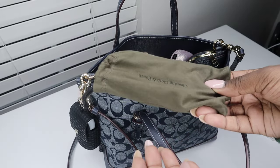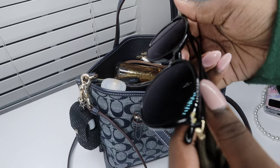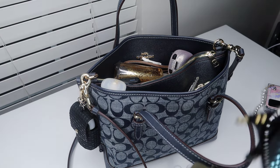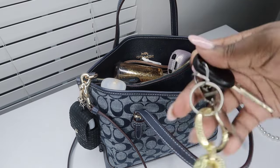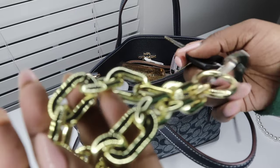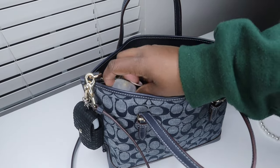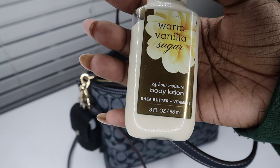Let's start with what's in the back of the bag. First thing is my prescription sunglasses that I got from Firmoo. Then we have my car key, my house key, my mail key, and my mailbox key all on this chain.